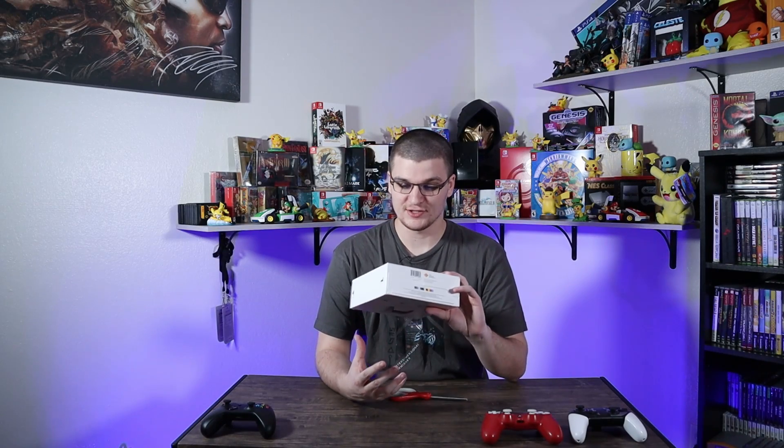All right, so in this video we'll be unboxing the DualSense wireless controller for the PS5, and let's get into it.